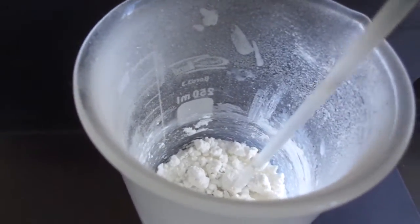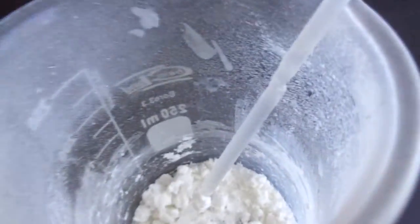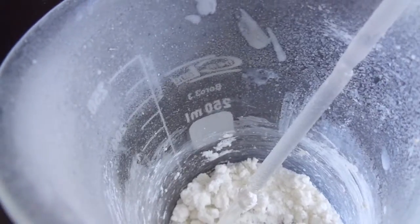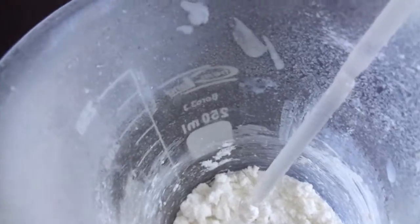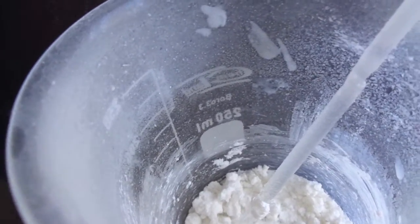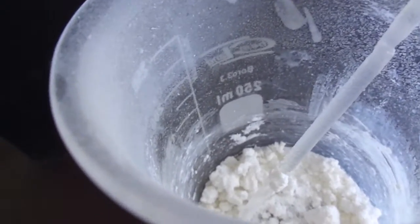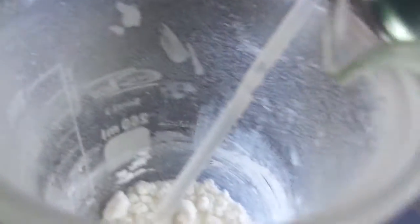I'm going to dissolve it in distilled water to remove any biuret and urea. We're going to recover the biuret, but it's not going to be the highest purity because it will still have urea and cyanuric acid in it. Cyanuric acid is pretty insoluble in water — probably about two grams per liter — while biuret is more soluble, and urea is very soluble.